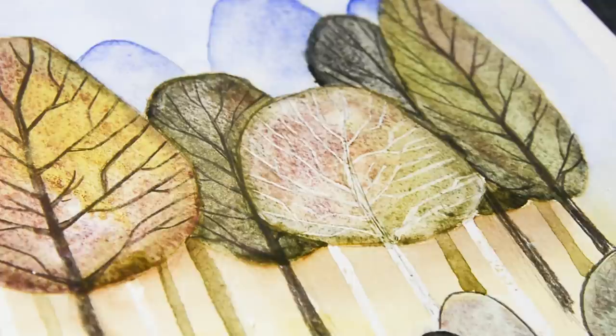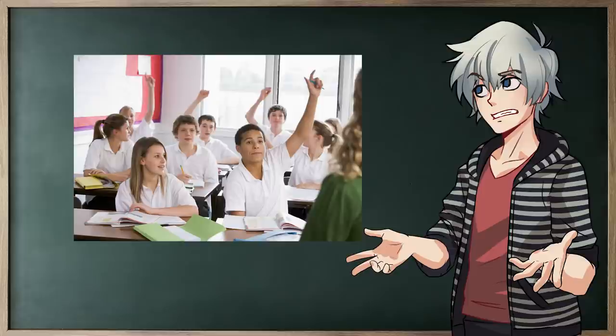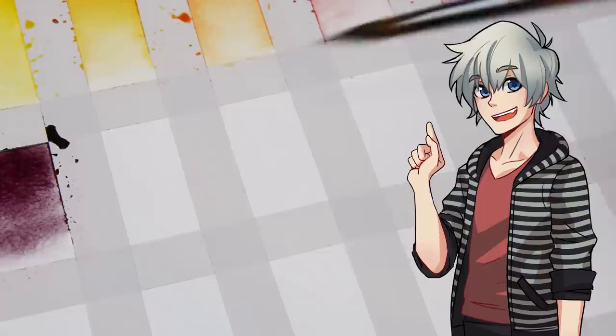The question you might have is: how do I find out whether a color is granulating? Depending on the brand, you can check their website, or simply swatch them on a different sheet of paper before you actually use them on your artwork.